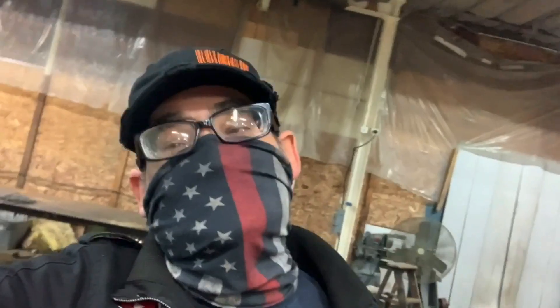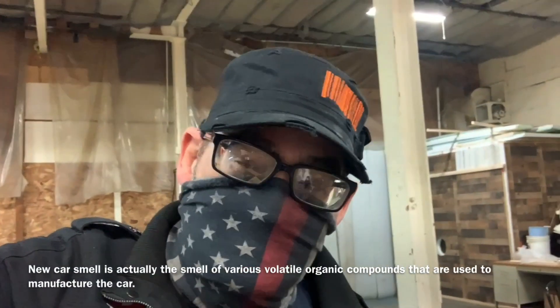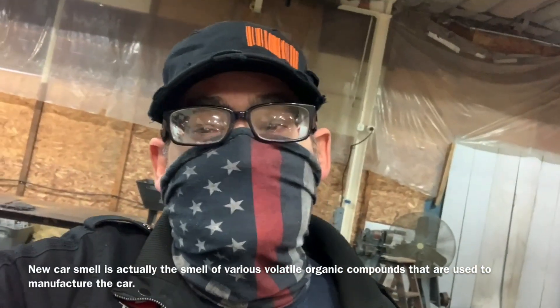Hey, what's up folks, this is Clay from Clay's AC and Auto Repair and the Clayway here in Muskegon, Michigan.